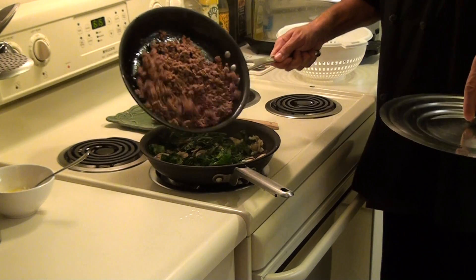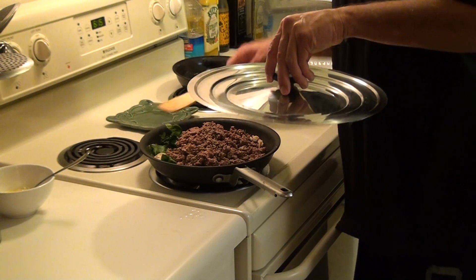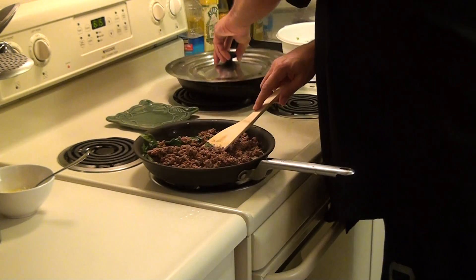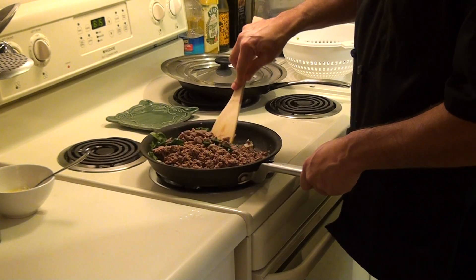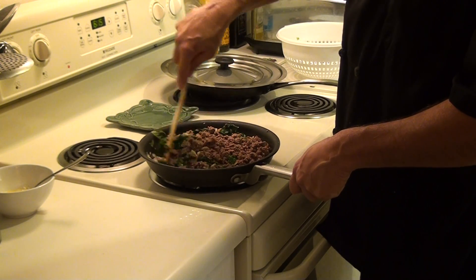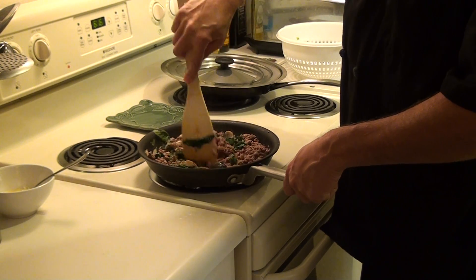Now we'll go ahead and add in the hamburger. Mix it all together.